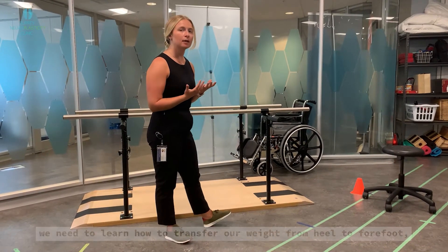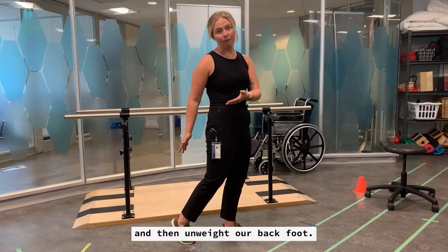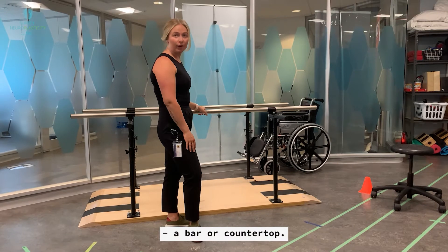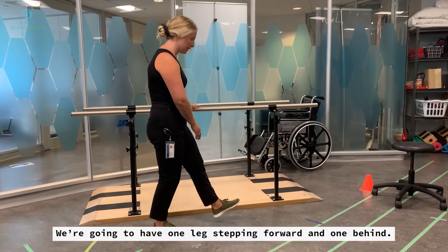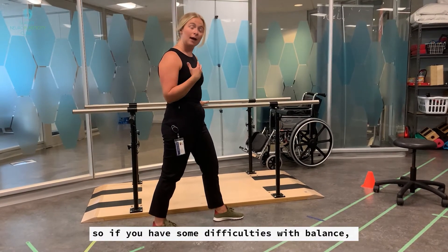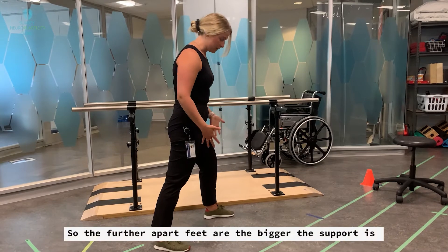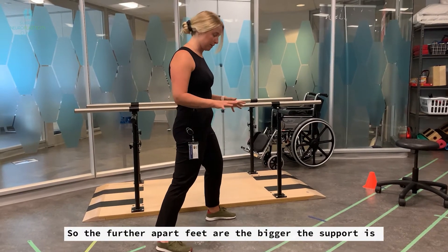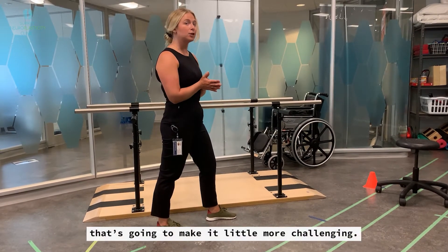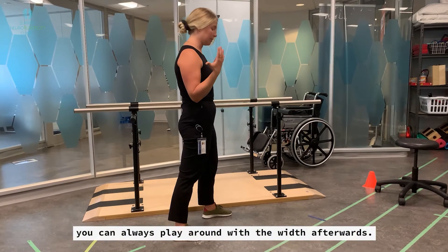In order for us to walk, we need to learn how to transfer our weight from heel to forefoot and then unweight our back foot. We're going to have a stable surface — a bar or countertop. You're going to have one leg stepping forward and one behind. You can make this easier or harder: if you have difficulties with balance, make sure there's a wide space between both feet. The further apart your feet are, the bigger the base of support. The narrower your feet are — kind of like a tightrope — that's going to make it more challenging. To start, pick something about shoulder width apart and you can always play around with the width afterwards.